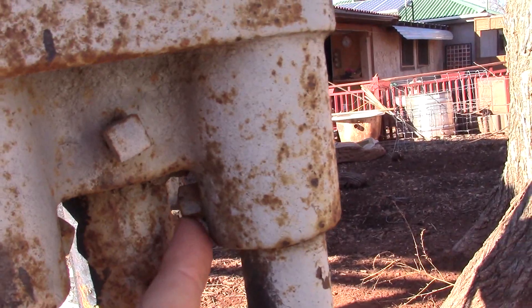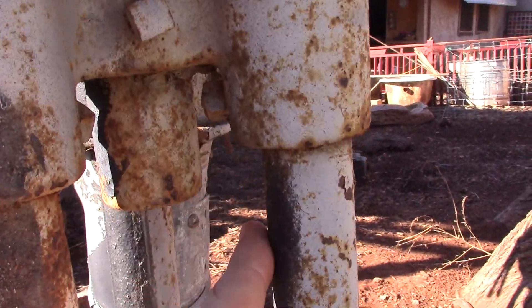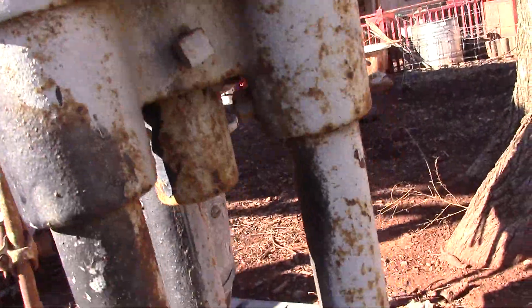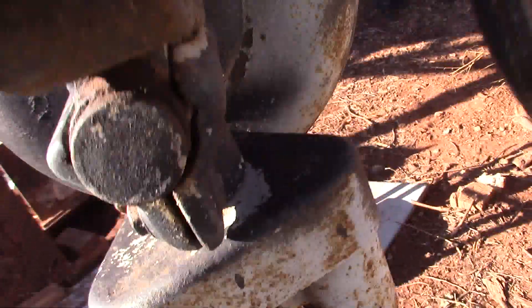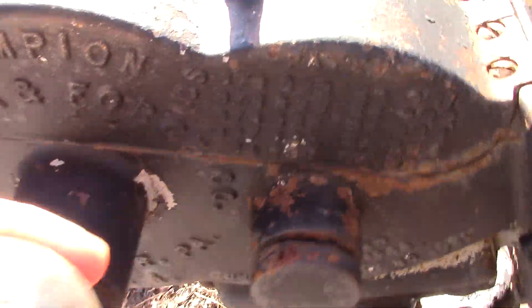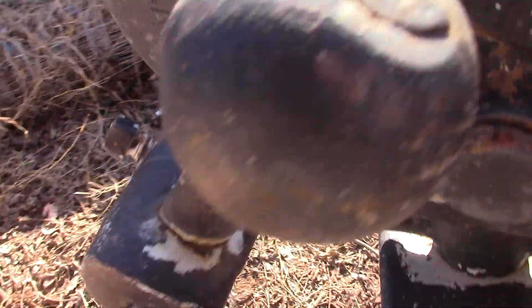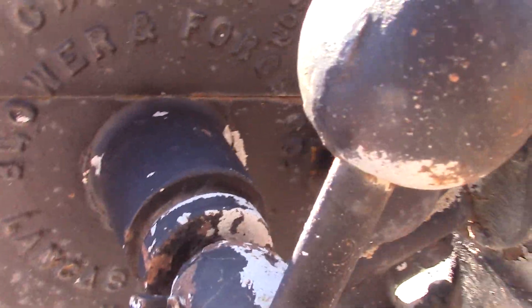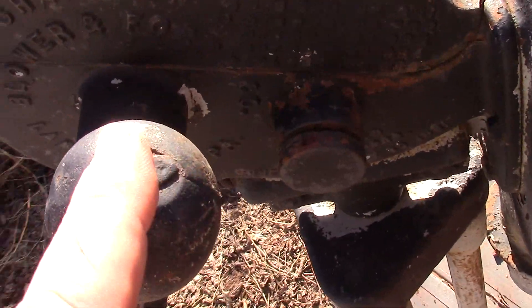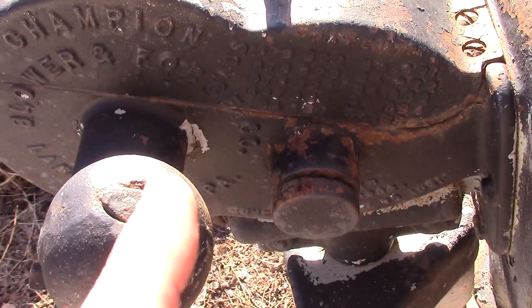Anyway, it looks like there are just four old square-head screws that hold these legs on, and the legs are independent — no bracket at the bottom or anything. So I'll be taking those out, and then I will be removing this ball here possibly.